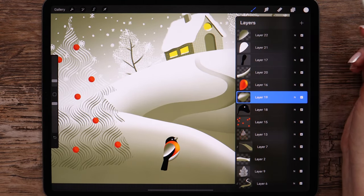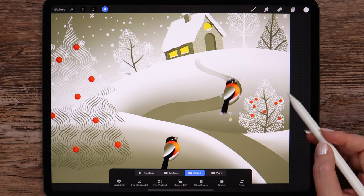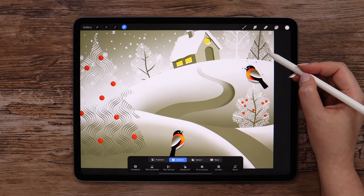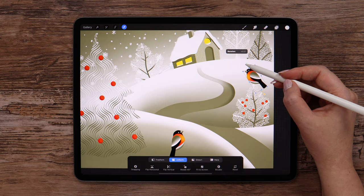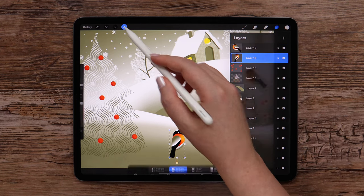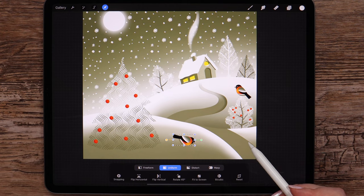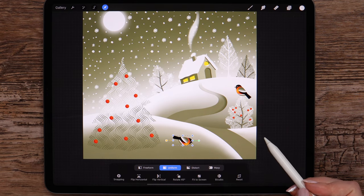I will merge all layers for the bird and duplicate. Let's place one of the birds on this tree — I will flip it, rotate, and make it a little smaller. This bird is at its place. Let's do the other one: I will also rotate it as if there is something to eat on the ground, and make it smaller. It would be more correct if we kept this bird a little bigger, but I will keep the harmony of the drawing by making them the same size. Let's find the best place for it.